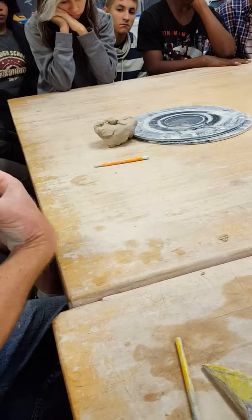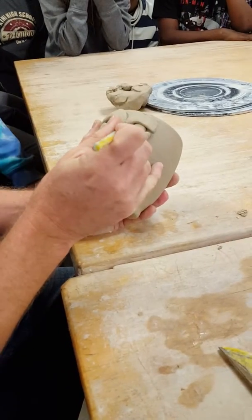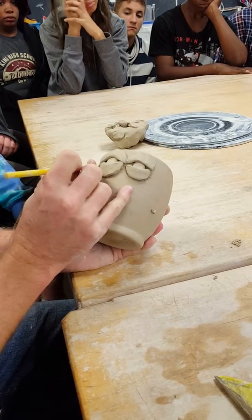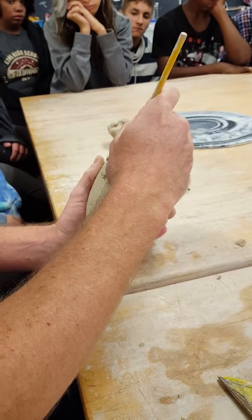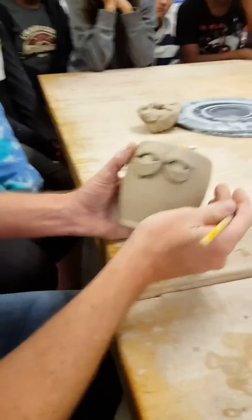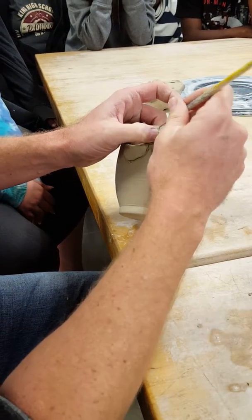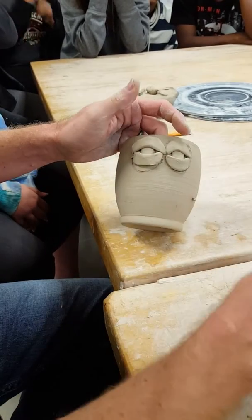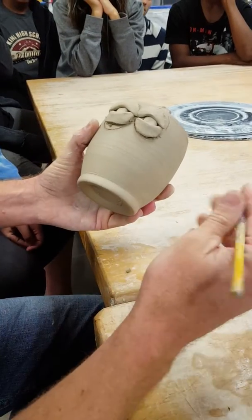All right, so the steps on this: trace the outside, then you peel that. I probably want to cut this one down a little bit — it's a little on the big side, so I'll go ahead and cut that down before I do it. This bottom one's also a little bit on the big side. Sometimes when you're making your eyelids you make them a little big, so if you see that, go ahead and make that adjustment now.